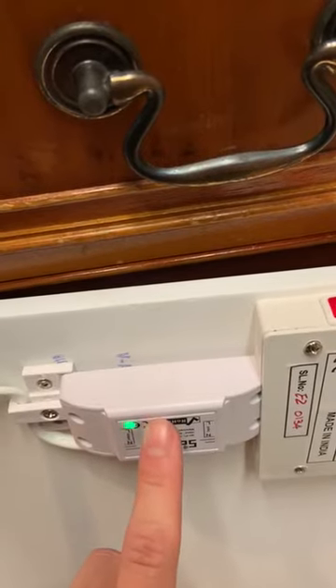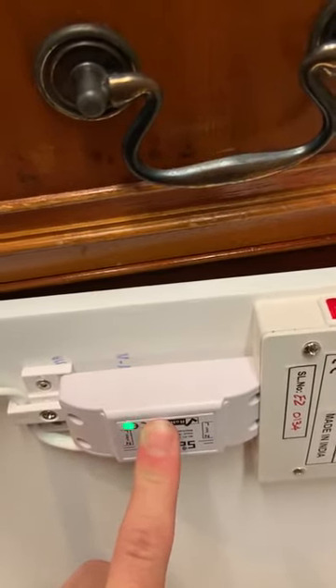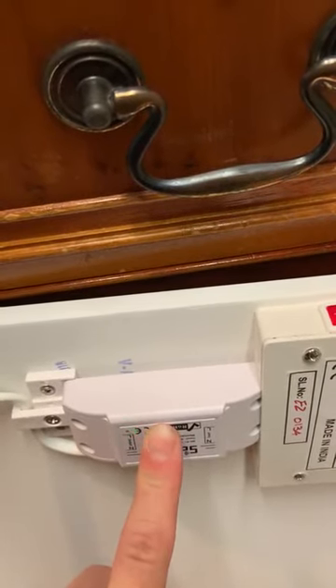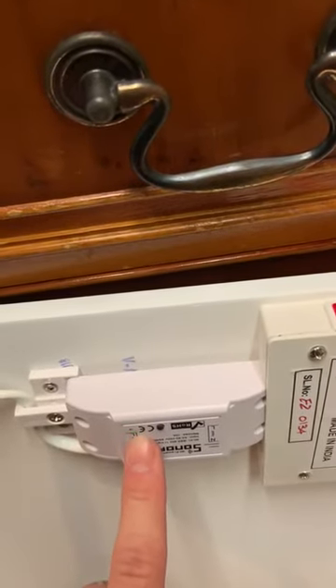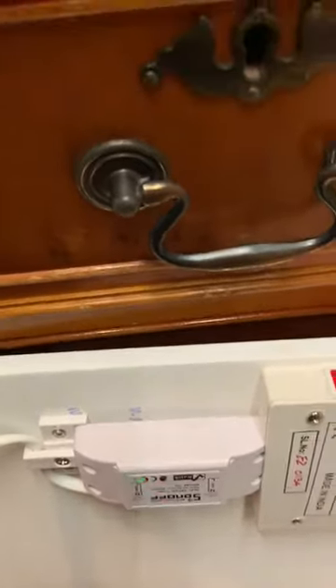So you press and hold it for another five seconds more or less, and it will continuously fast blink. That means that the Wi-Fi switch is sending out a signal.